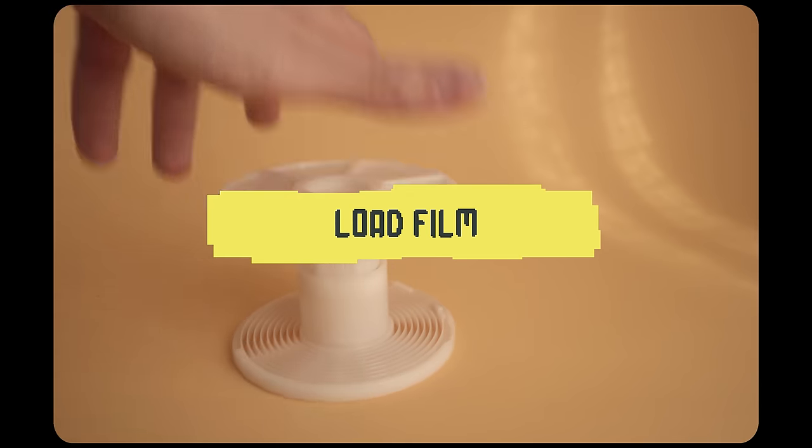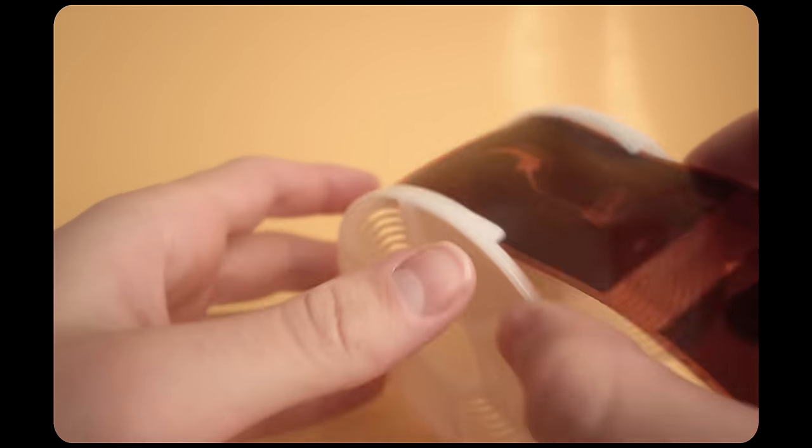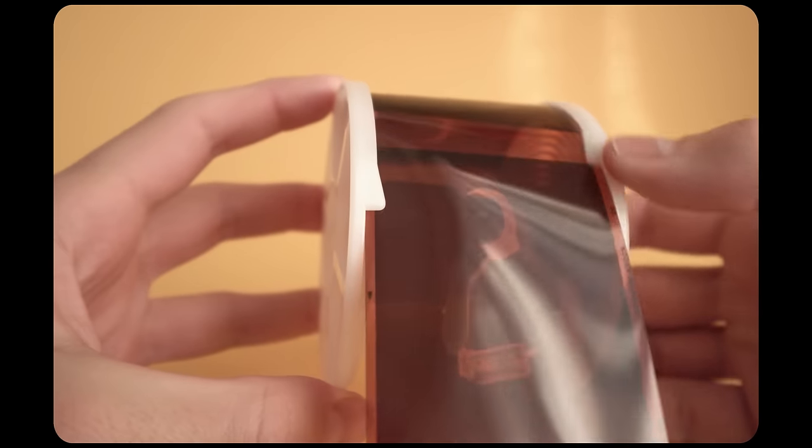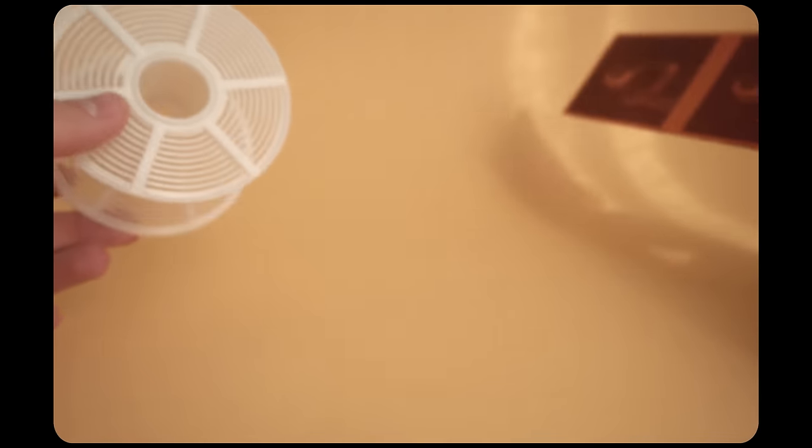The first thing you want to do is load the film. If you've never done this before, I would definitely recommend you practice once with a blank roll of film. Just practice loading it into the reels in the light, because once you get into the dark it gets surprisingly difficult.